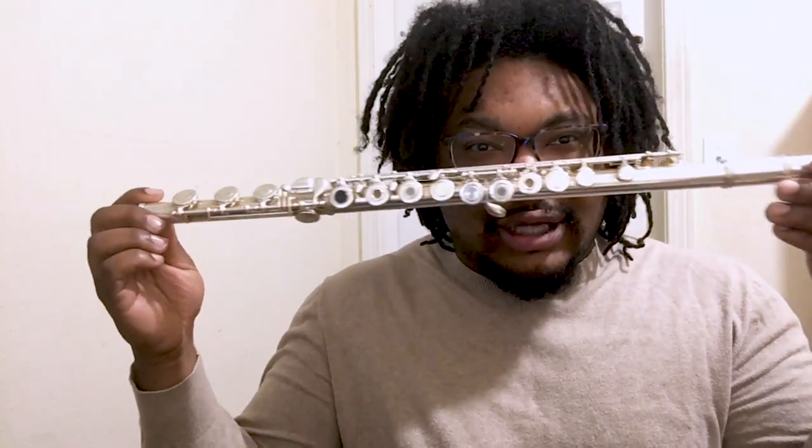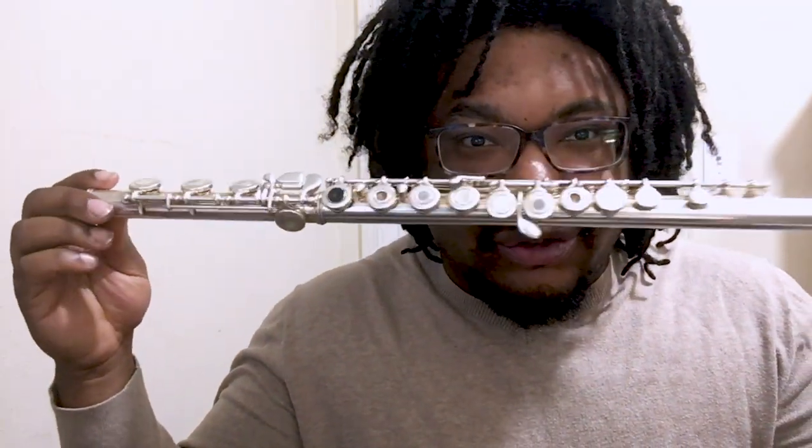Also, I don't know if you noticed, but the flute has a lot of buttons, and if you are trying to count, I can tell you that there are 16 buttons and keys that you can press on most flutes. Some flutes have more, some flutes have less, but most flutes have about 16.